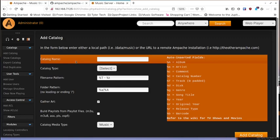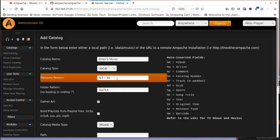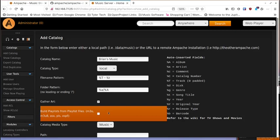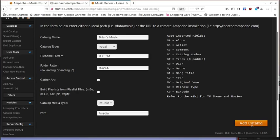Give the catalog a name — like 'Brian's music' — and set the catalog type to local. I leave the filename pattern and folder pattern alone, keep 'gather art' checked, and enable 'build playlist from playlist files' if you have existing playlist files. The catalog media type is music, and then set the path to where your music lives — in my Docker setup that's slash media.